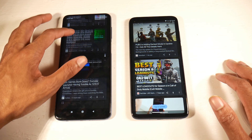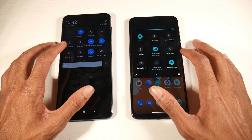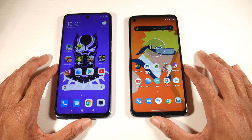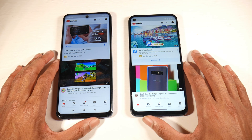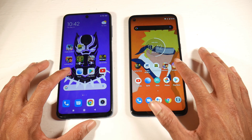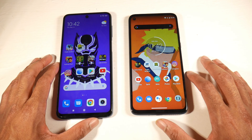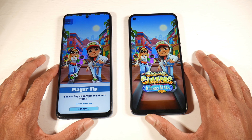The 9S has Xiaomi's MIUI 11 on it, while the G8 Power has pretty much stock Android with Moto Actions — they left Android pretty bare. On the 9S with MIUI 11 you have a lot of features like Second Space, though some people might prefer the cleaner stock Android 10 setup. Both have the Google Now page which I love, so it really comes down to personal preference.